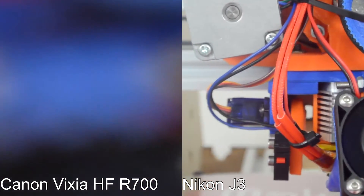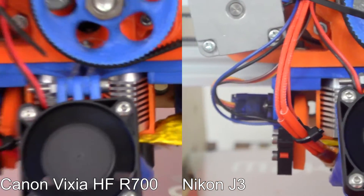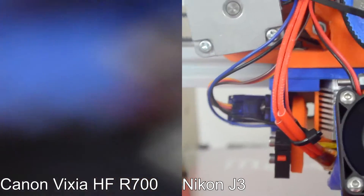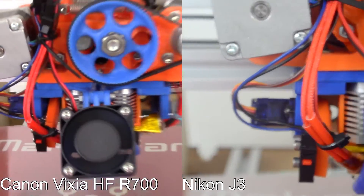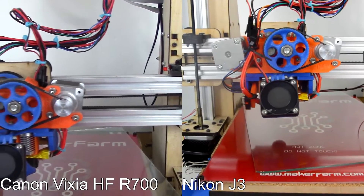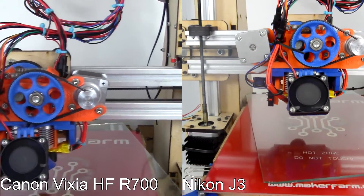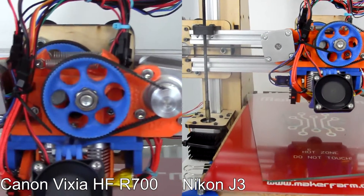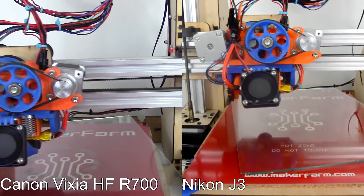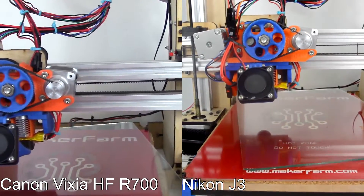One good thing about this camera is I can zoom in much farther. I can't really autofocus right now because I don't have the hands for it, but I should be able to manually focus in and get some nice close-ups of the equipment, which would be really cool. One of the big differences is the angle of the lens — the Nikon J3 is actually zoomed out much farther by default than the Canon. The Canon can zoom in a lot further, but it can't zoom out as much; it doesn't have as wide an angle lens. So that'll take a little getting used to in terms of framing shots.